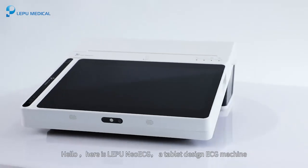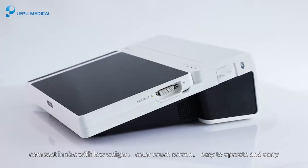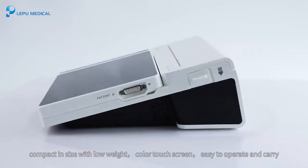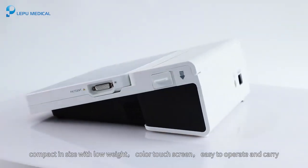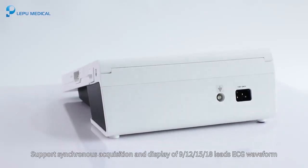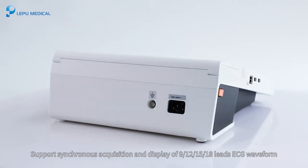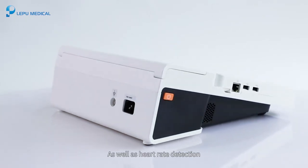Hello, here is the Lepo NEO ECG, a tablet design ECG machine, compact in size with low weight, color touch screen, easy to operate and carry. It supports synchronous acquisition and display of 9, 12, 15, and 18 leads ECG waveform, as well as heart rate detection.